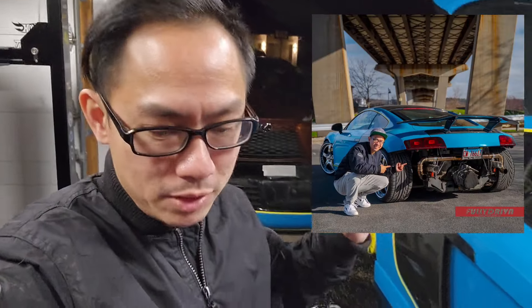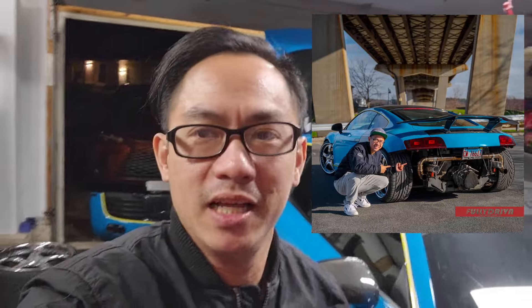Hi guys, welcome back to Duckett Garage. Today we'll be putting back the bumper for my R8. A couple weeks ago I took out the bumper to put a new exhaust X-Pipe, and I wanted to keep the bumper off for a while to see how it looked — a lot of people with twin turbo have the bumper off and it looks pretty cool.